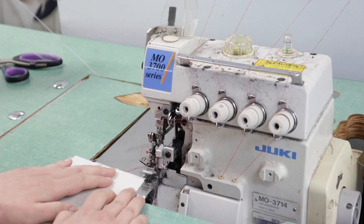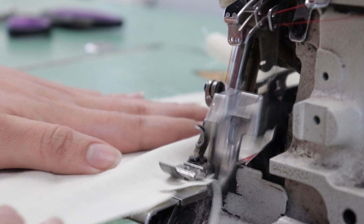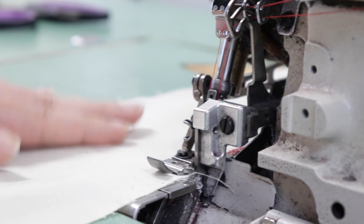We have four different sergers here, and a serger finishes the raw edge in four different styles. This is a four-thread serger; we have a three-thread serger, a five-thread serger, and of course the micro-serger. What this does is trim the raw edges and finish them so they don't fray in the laundry or over time. That's how you make a quality garment.